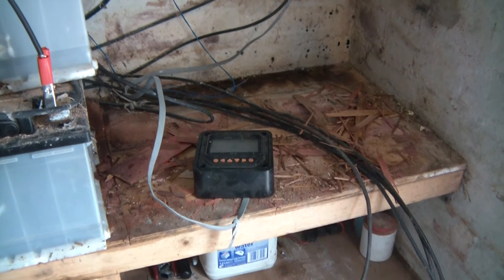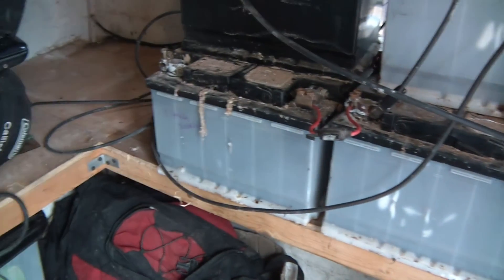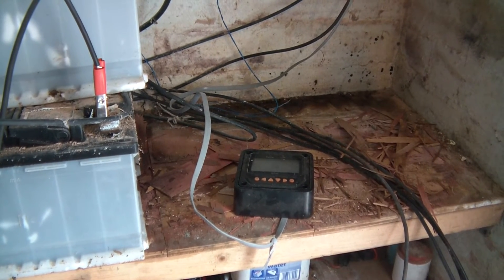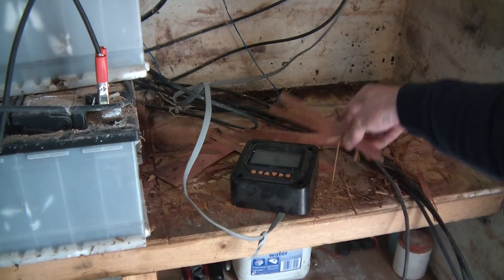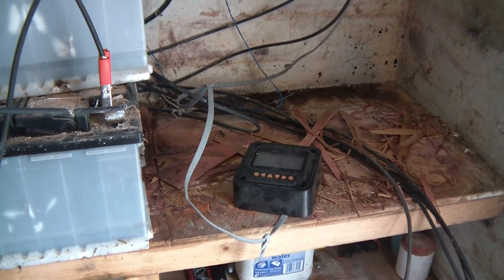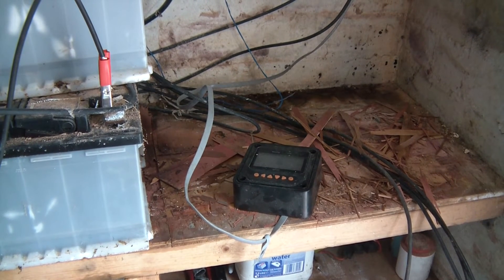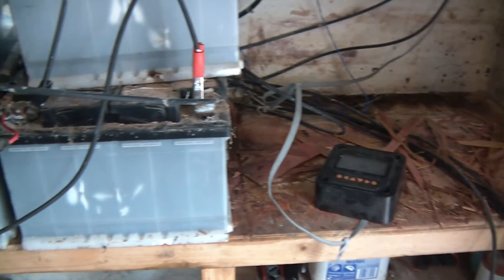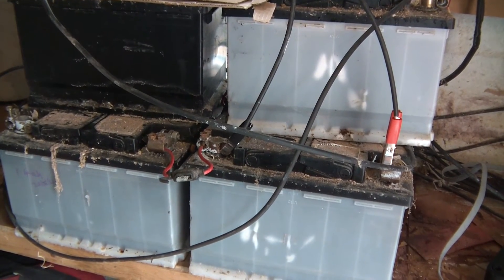Anyway, what this video is about is the batteries. This is where I stored the batteries, on this bench thing that I created. The reason why the veneers peeled off like that is because one of the batteries had an overflow of sulphuric acid and it burnt the top of the plywood. When I bought the batteries, they were secondhand, and of course you can't expect perfection from secondhand batteries. I had about twelve of them or so — there's six there and the rest are here.